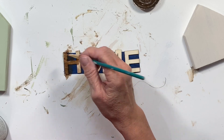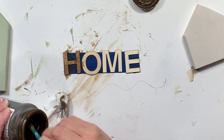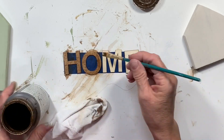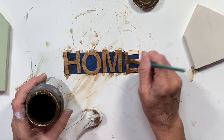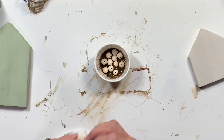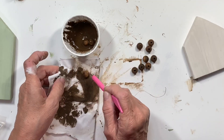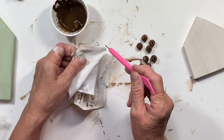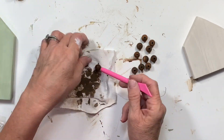Then I took these little 'home' letters that I've had in my stash for so long — I want to say maybe Hobby Lobby had them on clearance. I bought them and just never used them. So I pulled out the letters to spell out 'home', using the antique wax, wiping it off. And I think they turned out real cute. Then I'm going to do the same thing with these beads — I watered that antique wax down a little bit, just put the beads in one of these little cups. I'm going to use this little weeding tool — I use it for all kinds of things — and it got these little beads out really quickly.